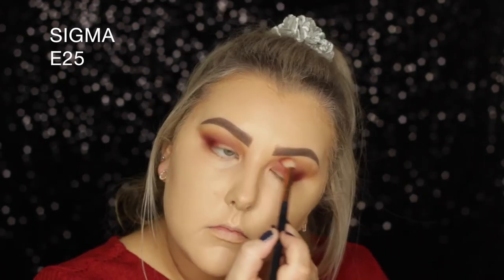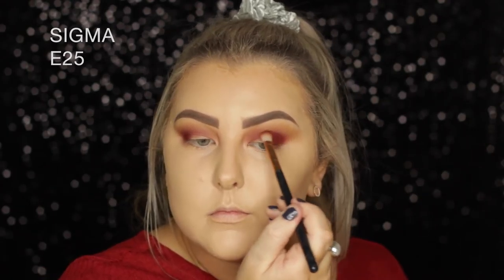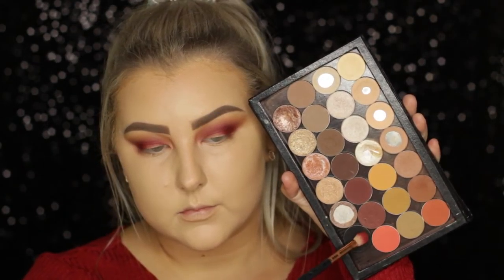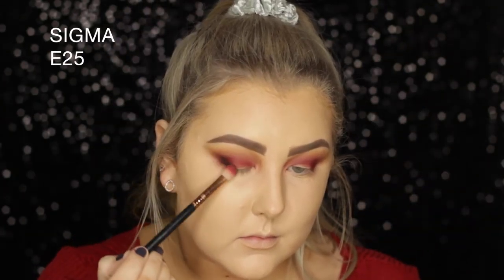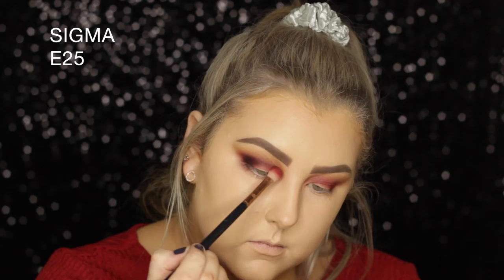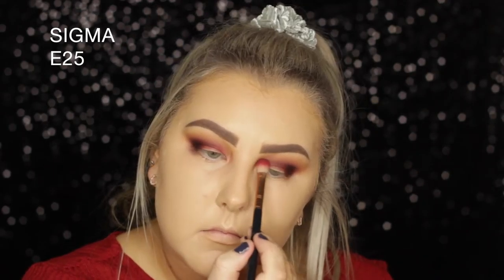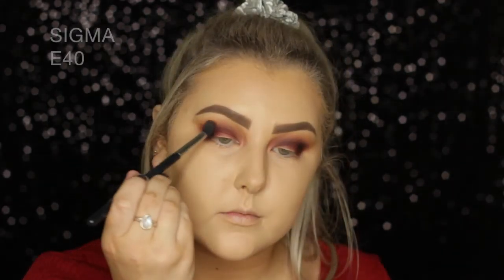I'm doing the same thing I did with Coco Bear — applying the red and buffing it out a little bit, applying more until I get my desired effect. Then I went in with Corrupt from Makeup Geek, which is a black, and did the same thing. I wanted it to be a little bit more smoky, except it did quite cover most of that red.